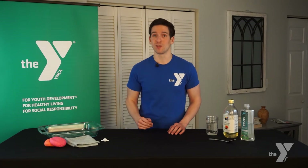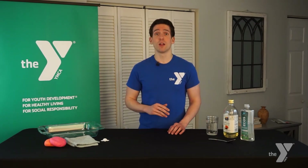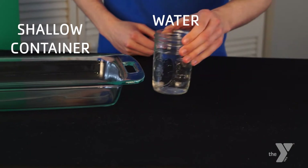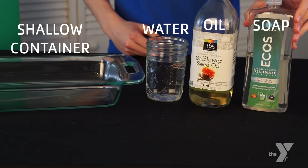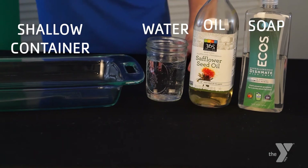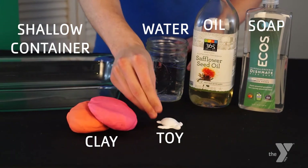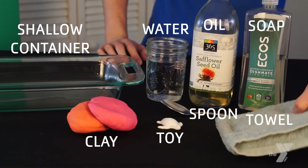We will also be trying out a few methods of cleaning up the oil and we'll see the challenges that come with trying to take oil out of our waterways. We'll be able to identify which methods work best. Before we get started, let's make sure we gather all the tools and materials we will need. For this activity, you will need a large shallow container such as a glass oven pan, water, cooking oil, dish soap, modeling clay or play-doh, a small toy animal or other small figurine, a spoon, and a small towel.